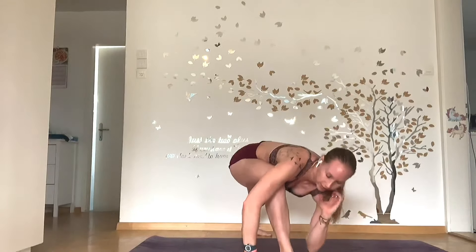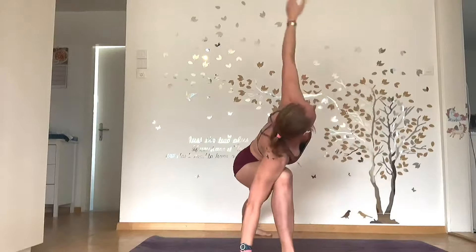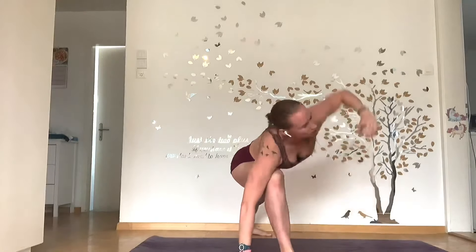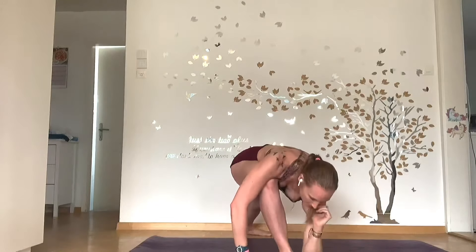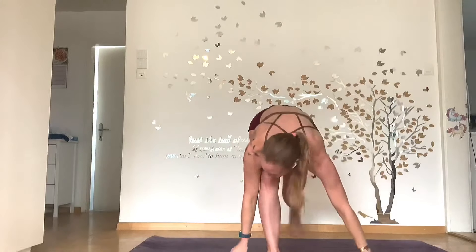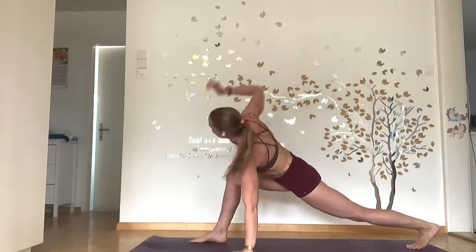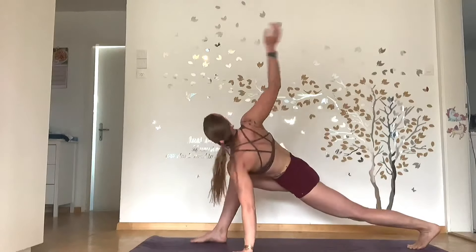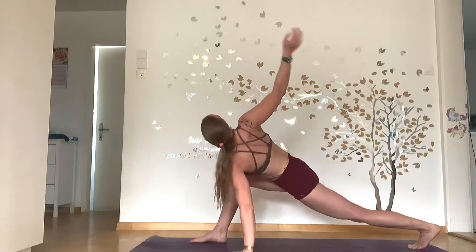Let's start the process. You can see here, I'm going to start with this arm in first — two, three, four, five. So from here, now — one. You can see from the side — two, three, four, five.